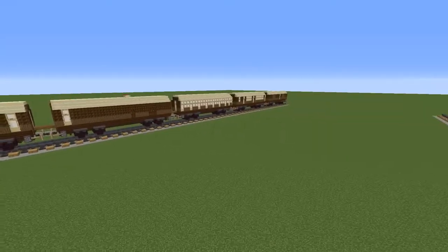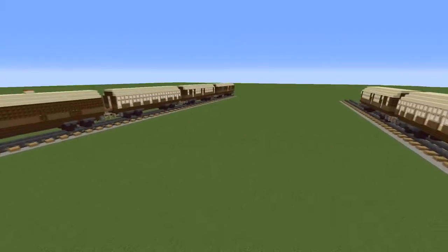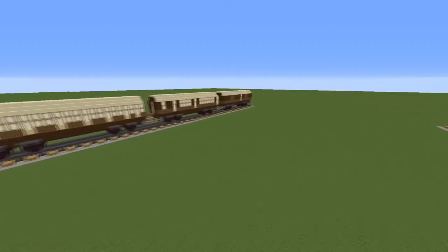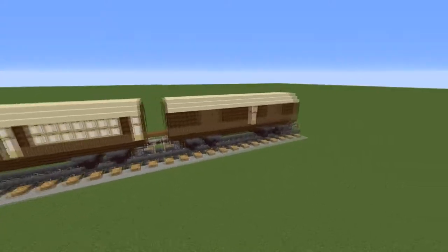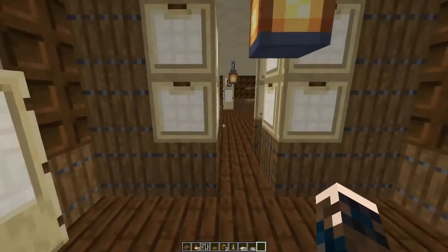Are you looking for vintage British carriages for your Minecraft trains? Look no further, I've got a great selection. Today we are working on the carriage that every train needs: a combined luggage and brake van.